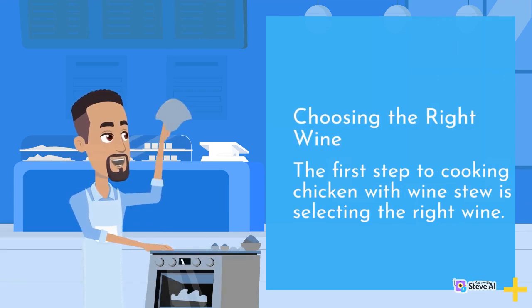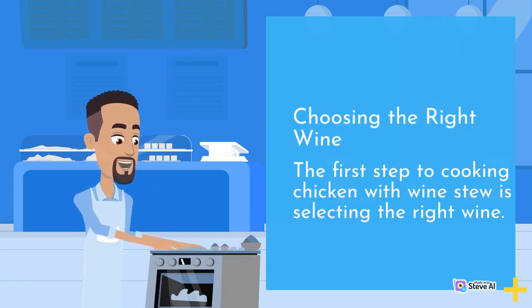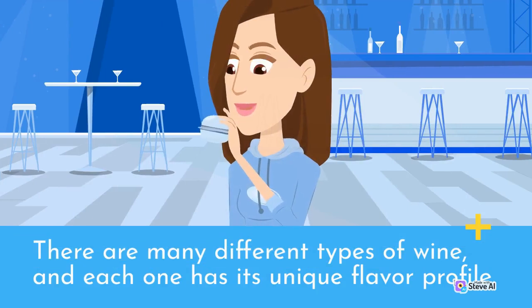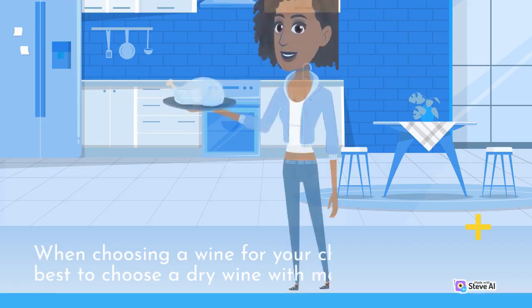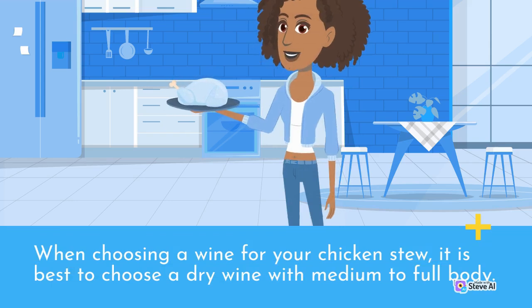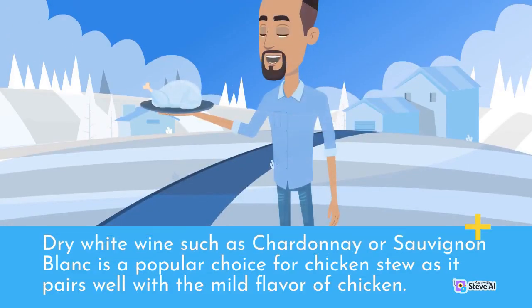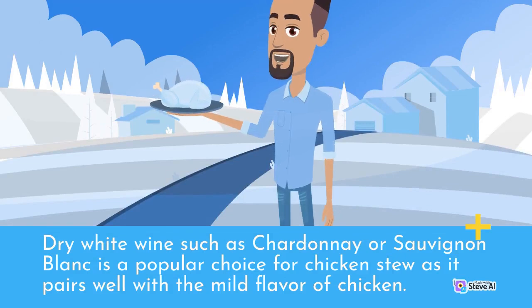Choosing the right wine. The first step to cooking chicken with wine stew is selecting the right wine. There are many different types of wine, and each one has its unique flavor profile. When choosing a wine for your chicken stew, it is best to choose a dry wine with medium to full body. Dry white wine such as Chardonnay or Sauvignon Blanc is a popular choice for chicken stew as it pairs well with the mild flavor of chicken.